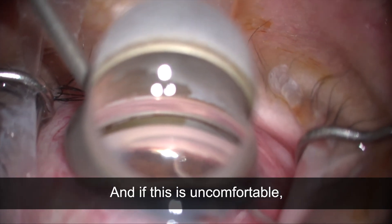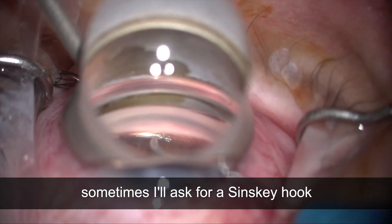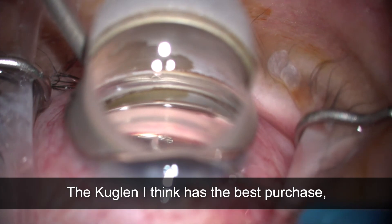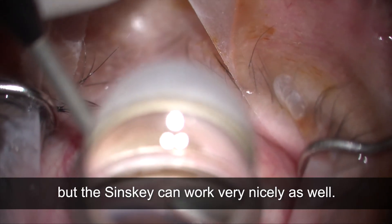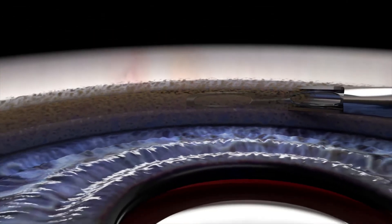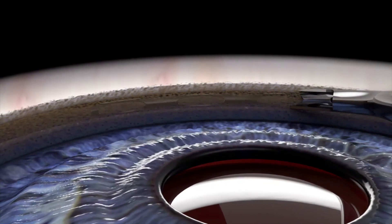If that final adjustment is uncomfortable, sometimes I'll ask for a Sinski hook or a Kuglin hook. The Kuglin has the best purchase, but the Sinski can work very nicely as well. Again, this is Nathan Radcliffe demonstrating my technique for Hydrus placement with the Hydrus incision.